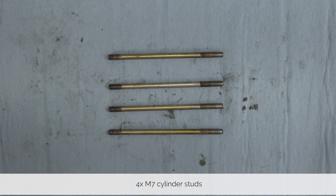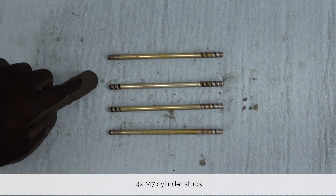Before we put away the hardware, let's make sure we have everything. We are left with four M7 cylinder studs.